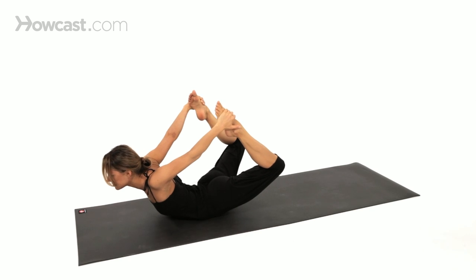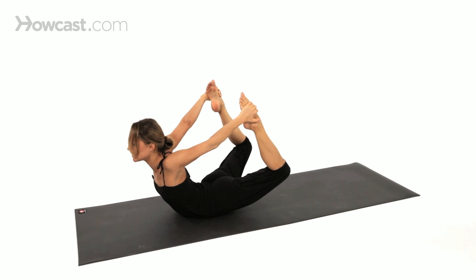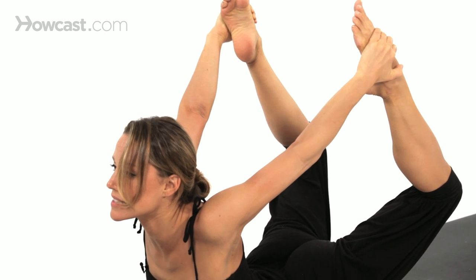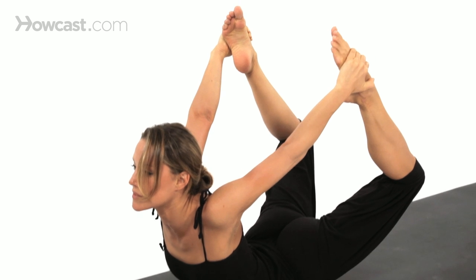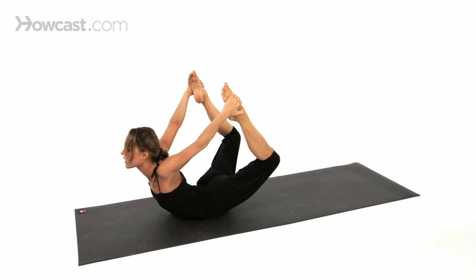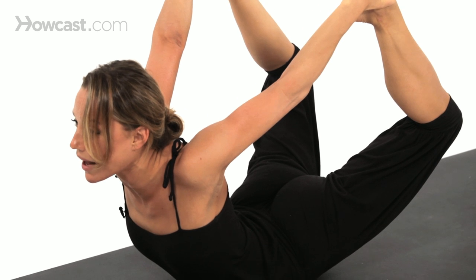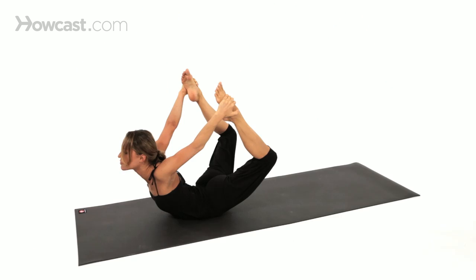Inhale again, exhale. Soften the jaw, soften the gaze. Point the toes directly up towards the sky. And kick back as you pull with the hands — you want to find equal energy.